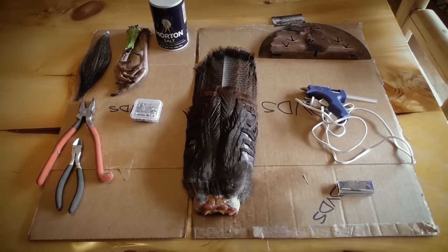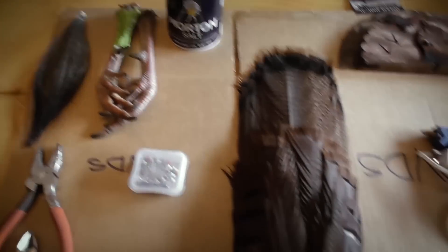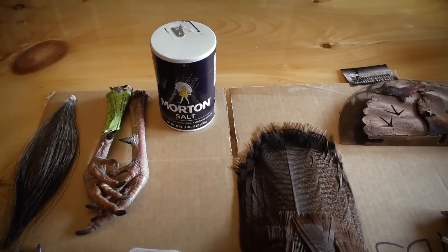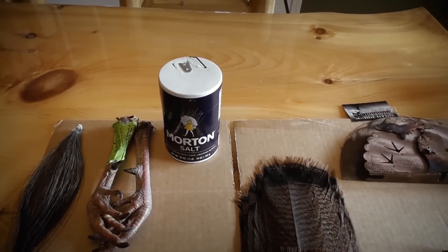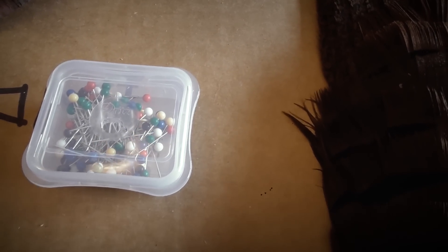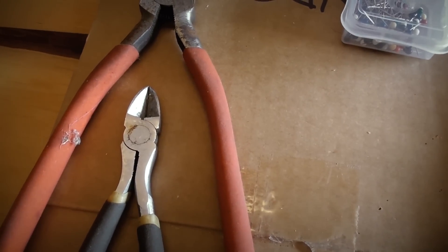This is our table full of all our fun stuff to do for our fan mount here with Bone Fever. We've got the beard and the feet and the fan obviously. We're gonna run with Morton salt today — just because that's all I have at the house — though borax does a really nice job as well. I usually prefer borax, but we're gonna run with salt today. We're gonna need pins with the balls on top.